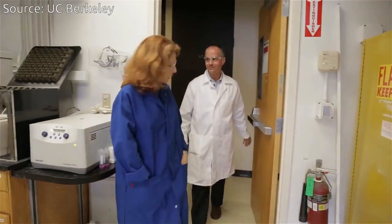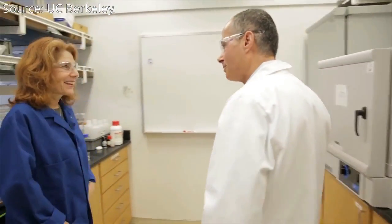Professor Yagi, thank you very much for inviting us into your lab. It's a pleasure. I read that you've come up with a way to actually suck water out of the air and store it.